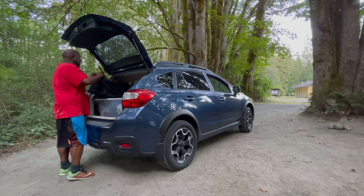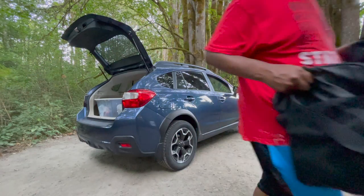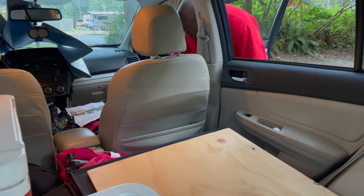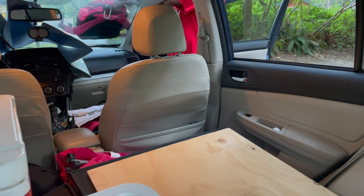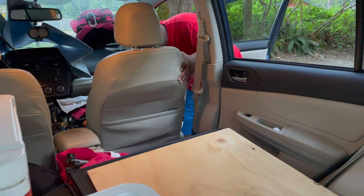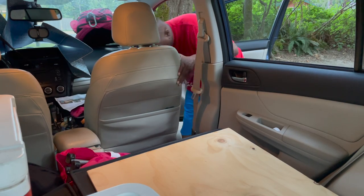Whenever I arrive at a park, the first thing I do is set up my camp and the sleeping situation. I have a wooden board that I lay in the back — you can see it here. It's two feet wide by four feet long, and it's about an inch to an inch and a half thick.